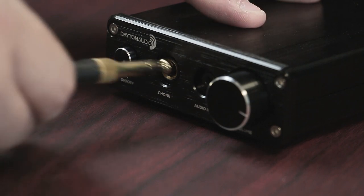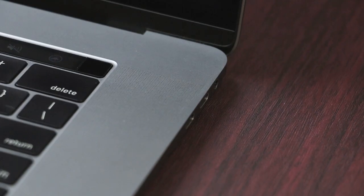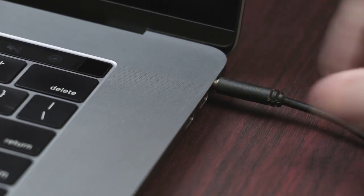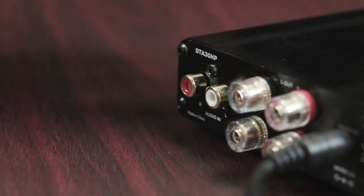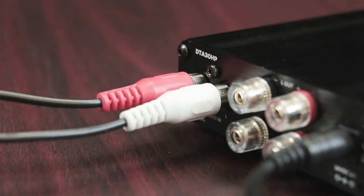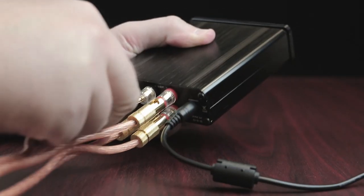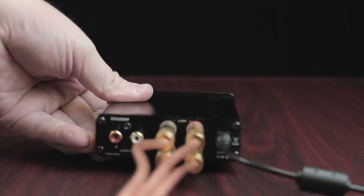There's a headphone port on the front, but also a 3.5mm jack to quickly add an audio source. For a more permanent input source, see the stereo RCA ports in the back. Next to that, you can hook up your speakers with bare wire or banana plugs to keep things tidy.